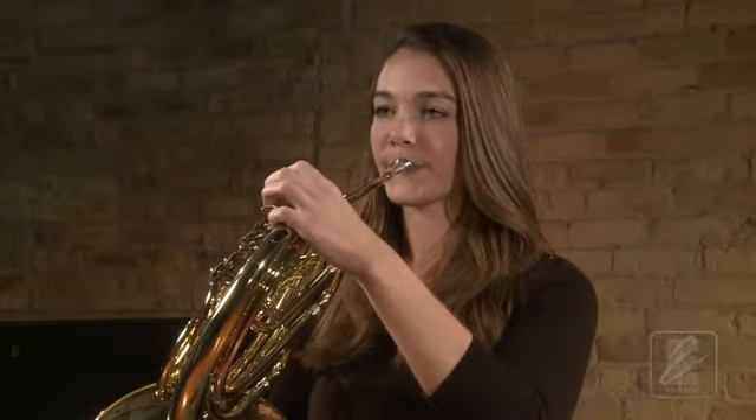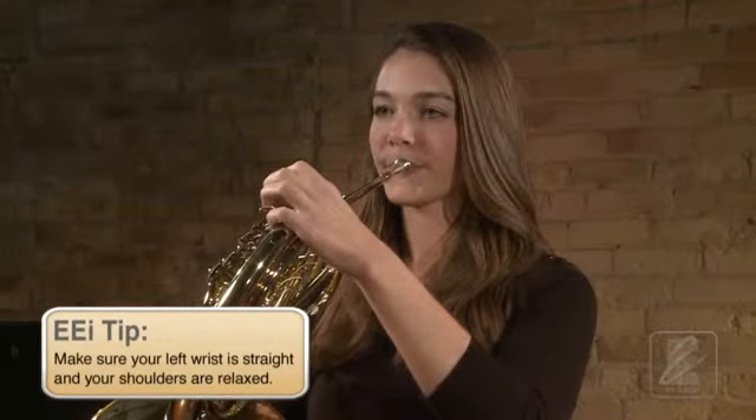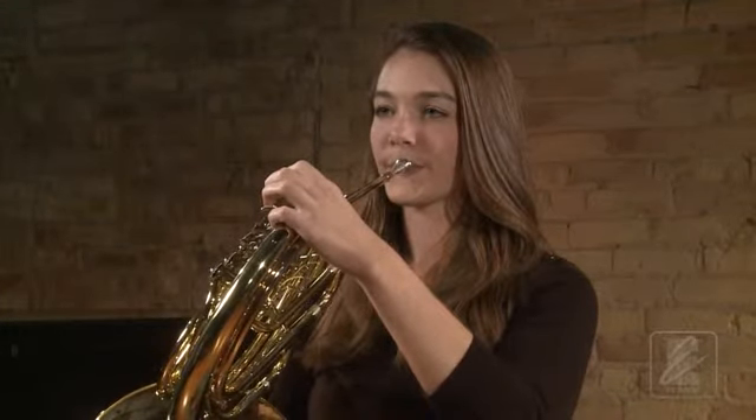Check to be sure that the sound is not going into your body. Once you are set in playing position, double check that your mouthpiece is placed properly, centered left to right with two thirds upper lip and one third lower lip.